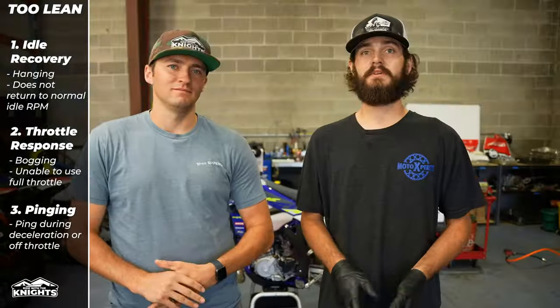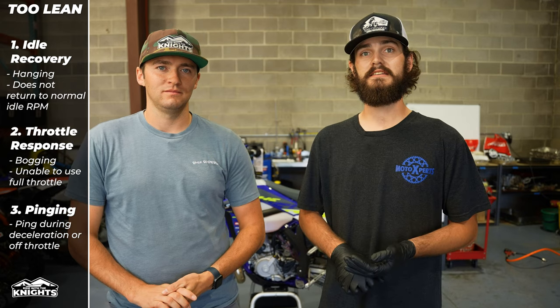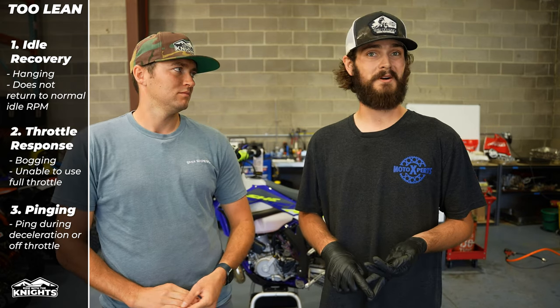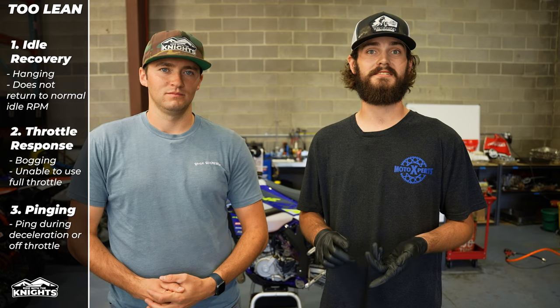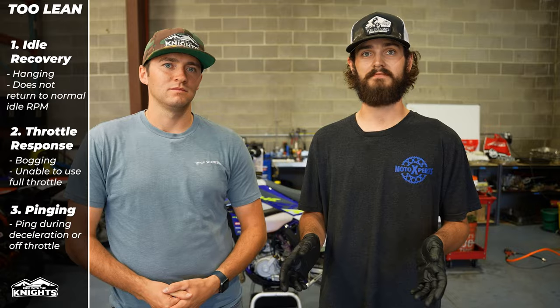In extreme cases, running too lean can be detrimental to your engine by causing detonation — too much heat. It'll discolor your exhaust, melt pistons, spark plugs, power valves, and cause tremendous damage to your engine.